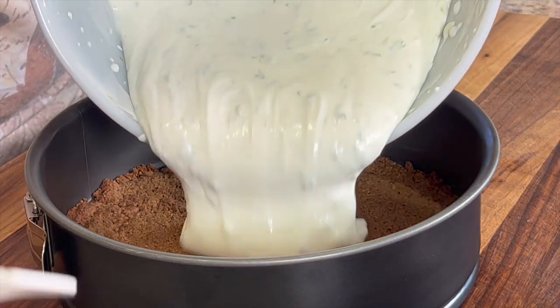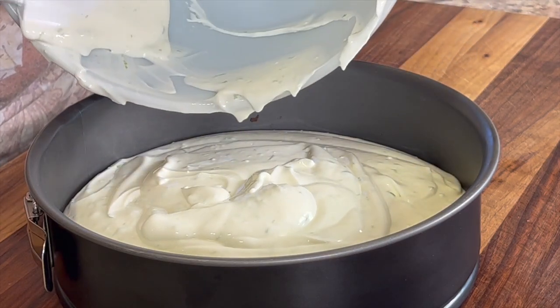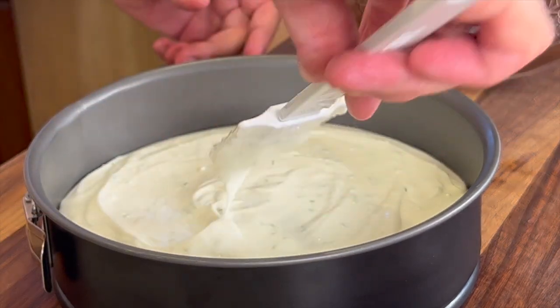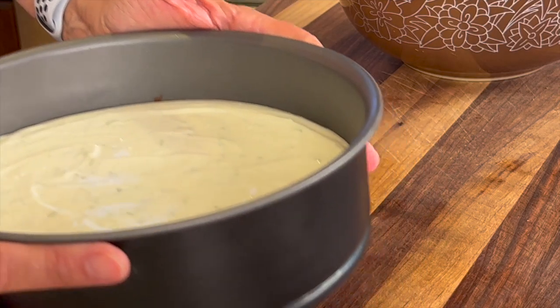Now I'm ready to pour the filling into the cooked crust that's been cooled. Take your spatula and smooth it out so it's nice and even. This is going in the refrigerator for at least four hours and preferably overnight.